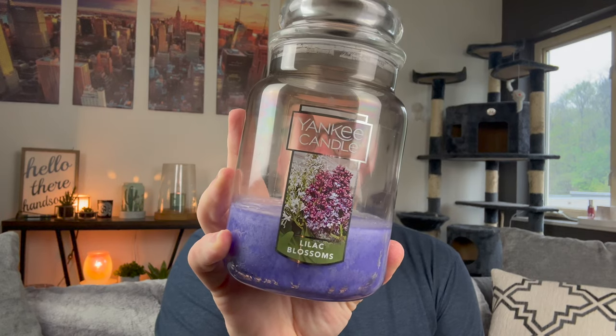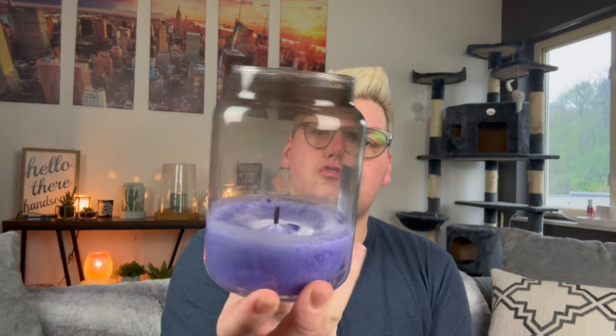I have a Yankee Candle in Lilac Blossoms that I stuck in the crock because it was getting super sooty — you could only burn it for about three hours and the flame would shoot super high. So I just put it in the crock. There's still some scent left. It is an okay lilac, definitely more artificial-leaning than Kringle's or Diptyque's lilac. Even Bath and Body Works Fresh Cut Lilacs feels more authentic. This is just a very strong, powerful lilac.